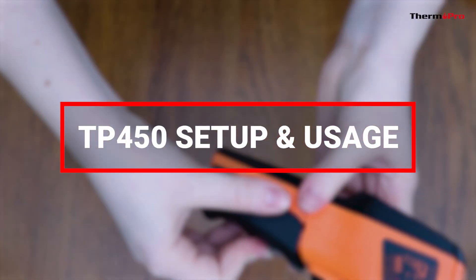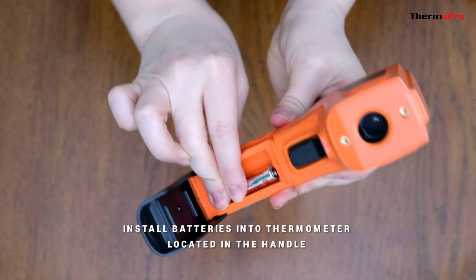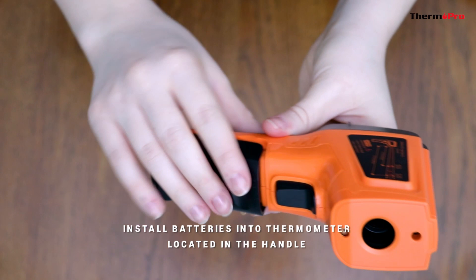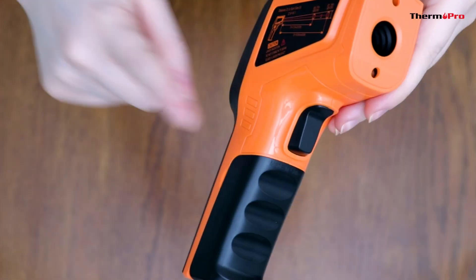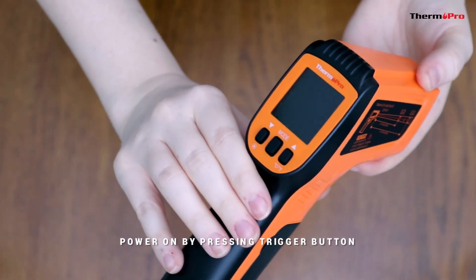Let's go over the setup and usage. First, install the batteries into the thermometer, which is located in the handle. Once the batteries are installed, you can power it on by pressing the trigger.